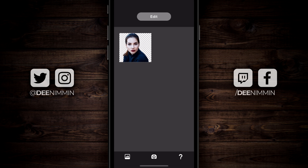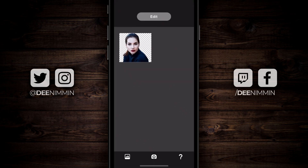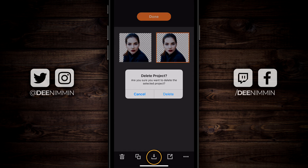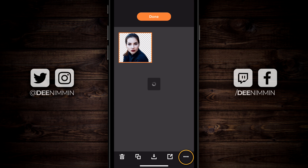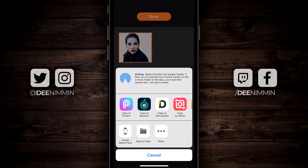After it's saved to your camera roll, you can open it in your favorite photo or video editing app if it supports transparent images. Or you can tap the back arrow on the top left to go back to the main area, where all the images you've worked on are saved. You can tap any of them to open and continue editing. You can also delete, duplicate, save again, send in a message, or send to another app by tapping the three dots on the bottom right and scrolling to find the app you want.